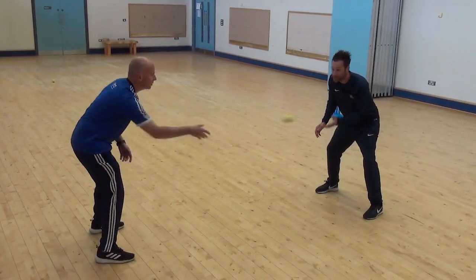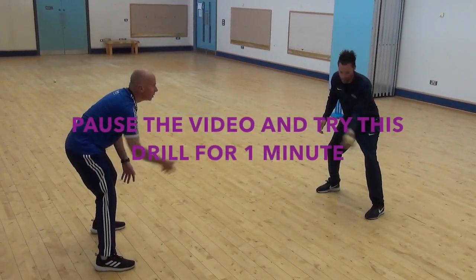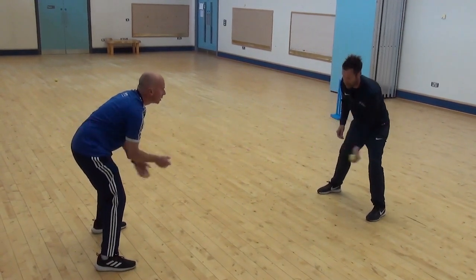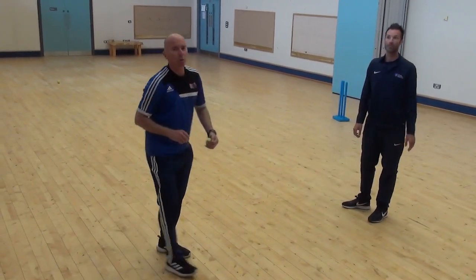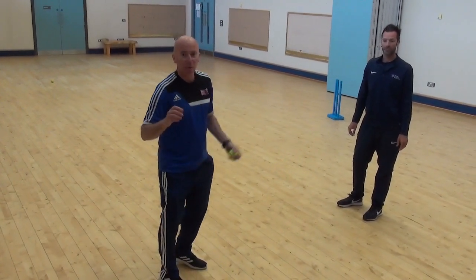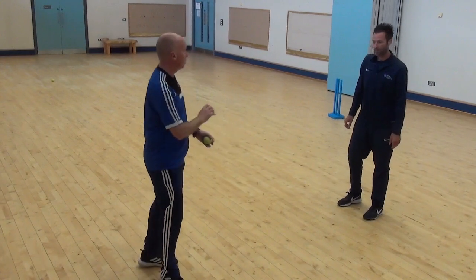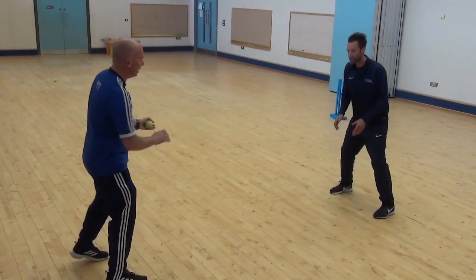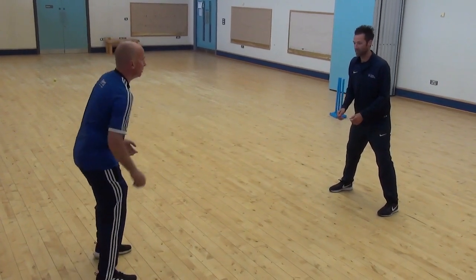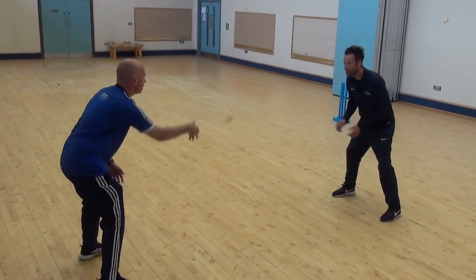After that we'll try your left hand — see how you are on your left side. Then this time, I want to challenge you by not telling you where the ball is going to go. It can go to either side or low. If it's straight at you, you might use two hands; if it goes to your side, you might use one hand or two.